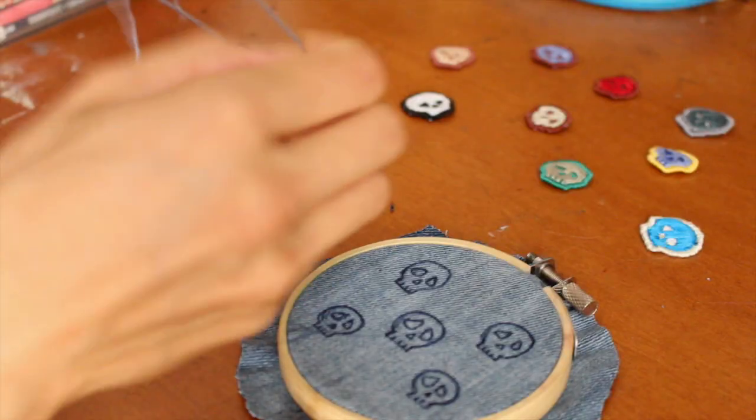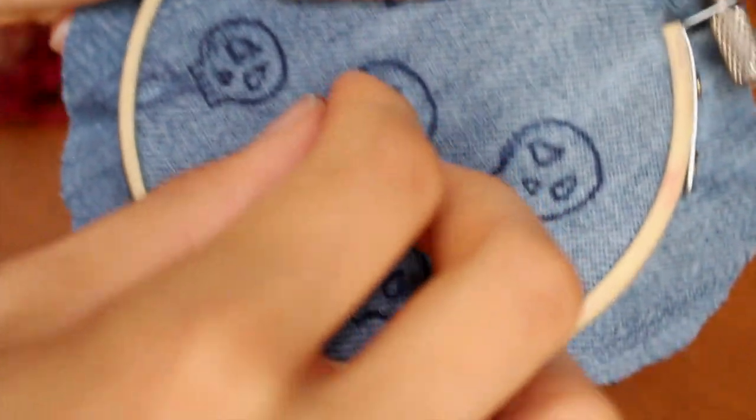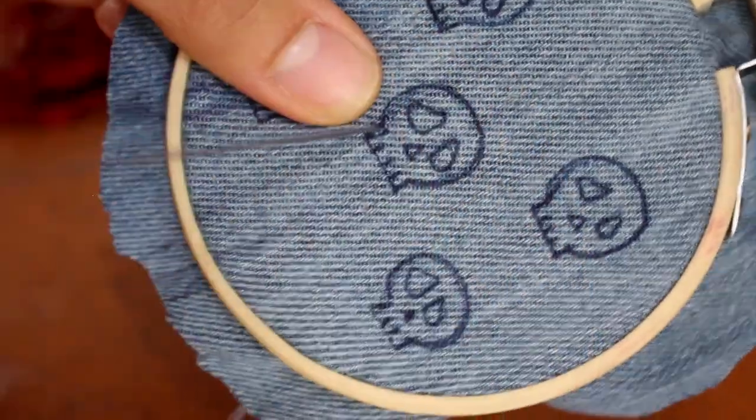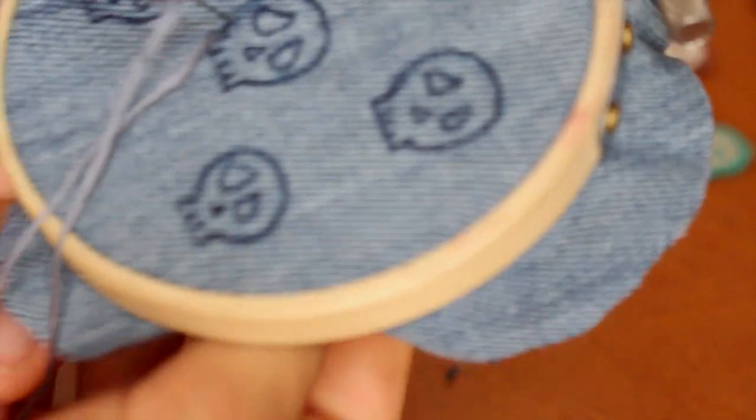Now you choose your color and split it in two and a half. Basically, that thread is formed of six small ones. Split it in half so you get three. Thread it through your needle and tie it how you will.